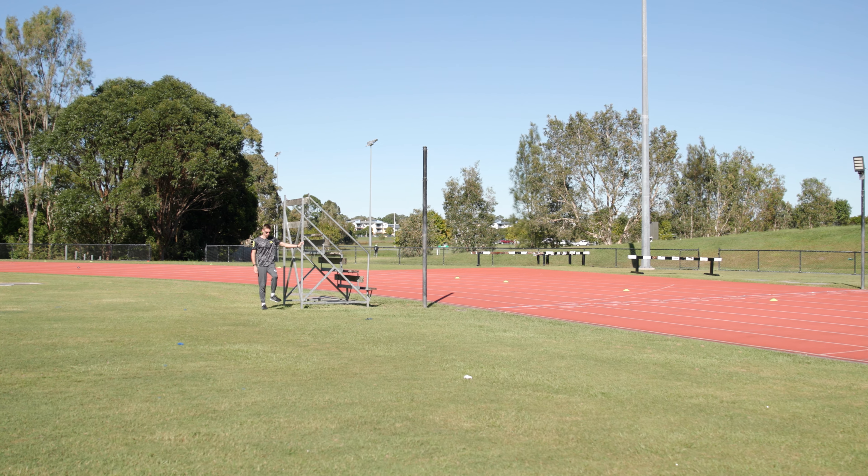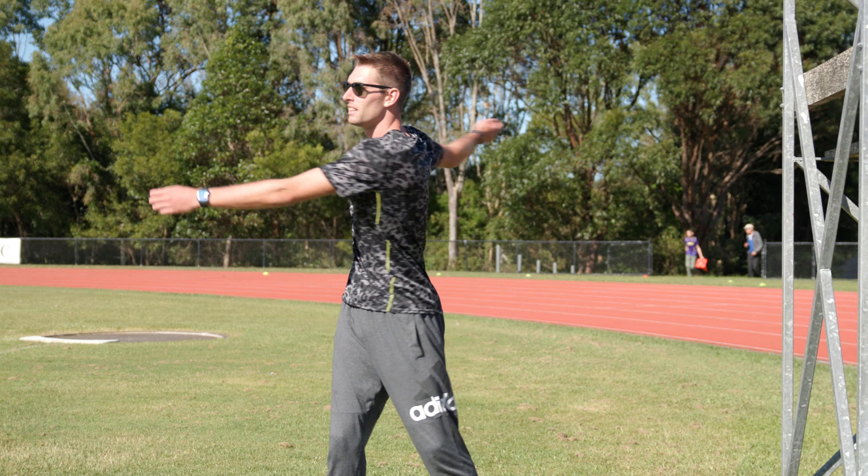Welcome to the Sunshine Coast. I have been up here for the last six days working very closely with my coach Ray Boyd to try and knuckle down some stuff in pole vault.